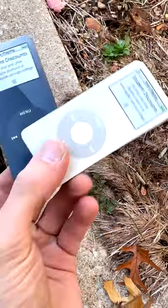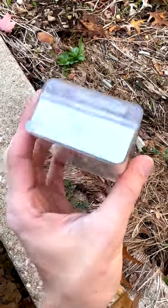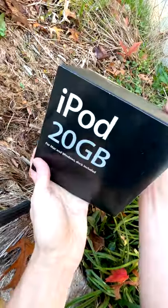iPod shuffle gold second generation — not exactly sure which color refresh this one is, but it was a steal and I had to grab it. Now to the good stuff.